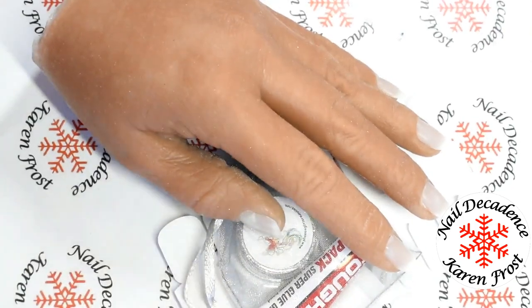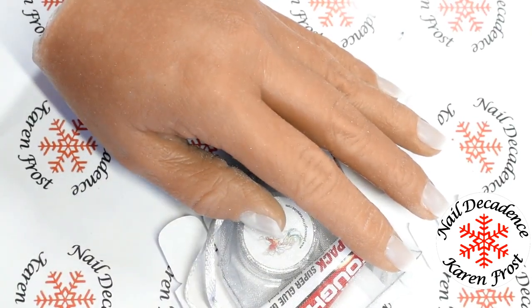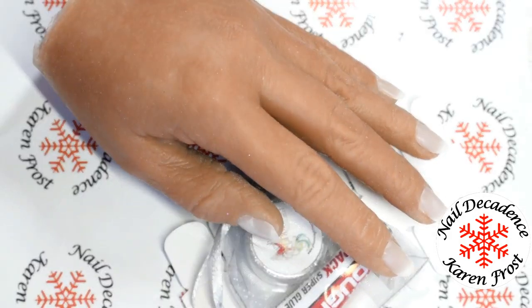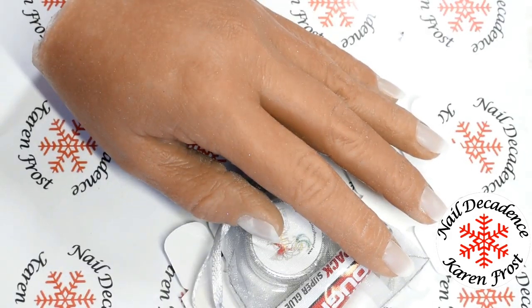Hi everyone, welcome back to my channel. I've got a hand — I actually got myself a silicone hand. I've been after one for ages and I finally did it.